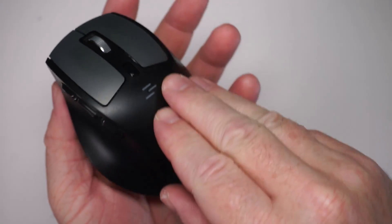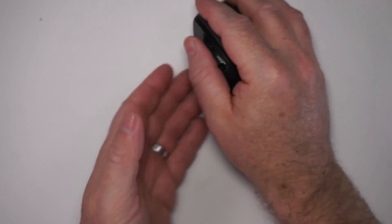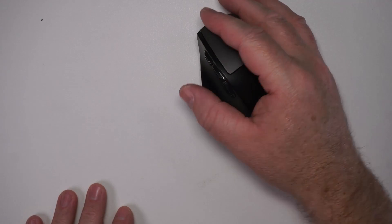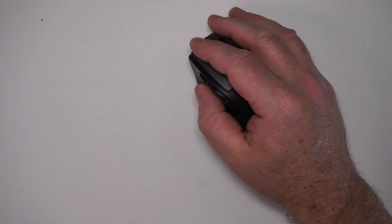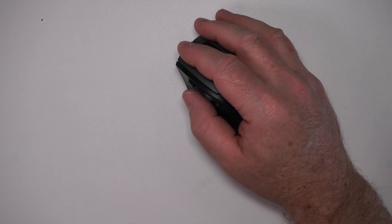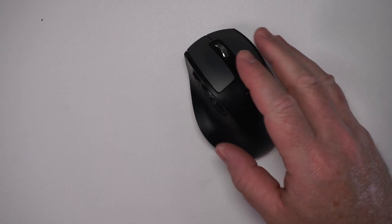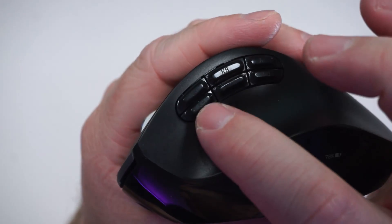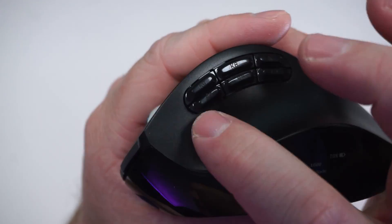A couple things that make this mouse really unique: for one, it's an ergonomic mouse. Usually with a mouse you'd have a standard hand position, but with this it's more of a relaxed position. I do think it feels very comfortable in the hand — I wouldn't say it's anything super special, but if an ergonomic mouse is something you're going for, this is a good option. Another thing that makes this unique is the six buttons.